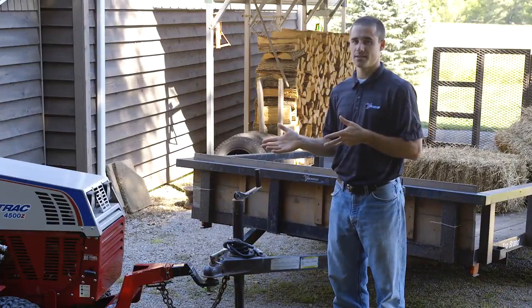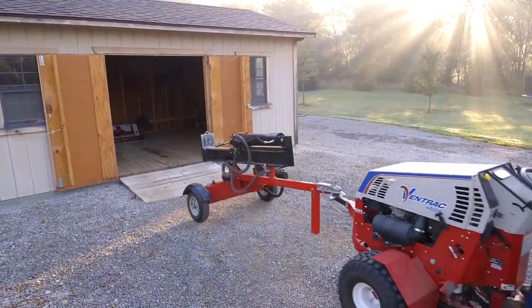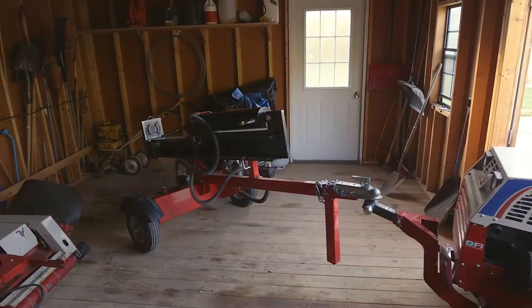Moving a trailer with a tractor this size is also way more convenient than using a big pickup truck or even a bigger tractor, especially in areas where it's too tight to maneuver. Just try and do this with your pickup.